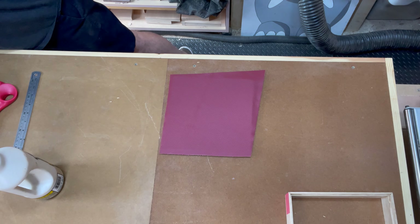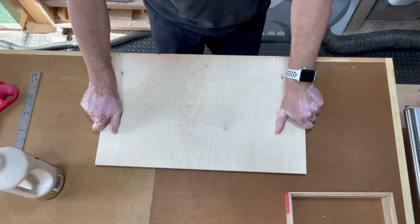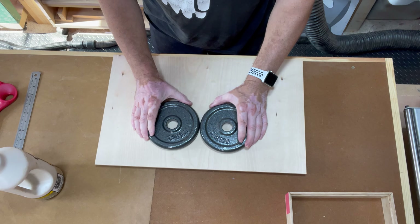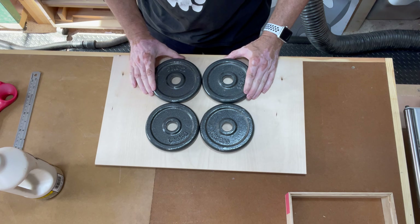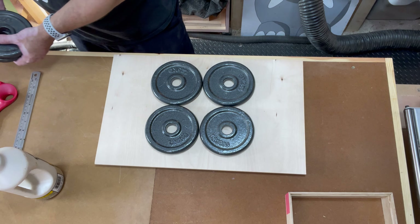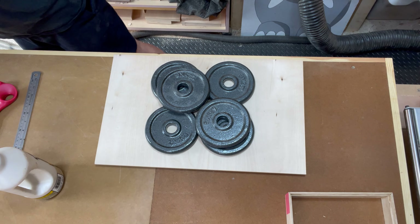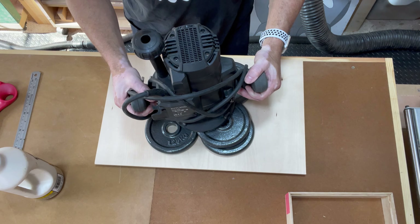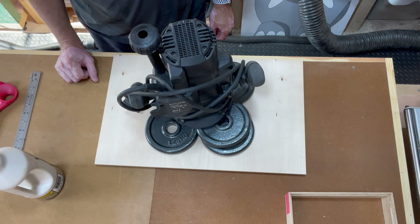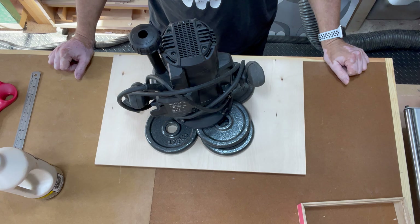I want to make sure I've got a nice flat surface. I'm going to use another piece of plywood on top and then put some weights on it — the only use I'm going to get out of these dumbbells! How many people have bought a set of dumbbells and used them once? Right, that will do nicely. We'll come back to that when it's dry and hopefully they'll all fit together nicely.